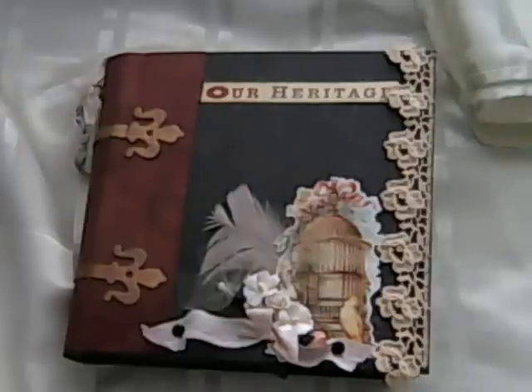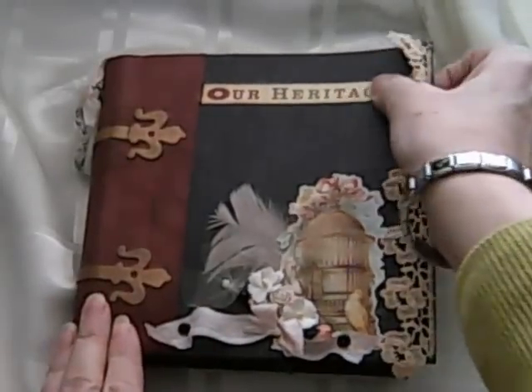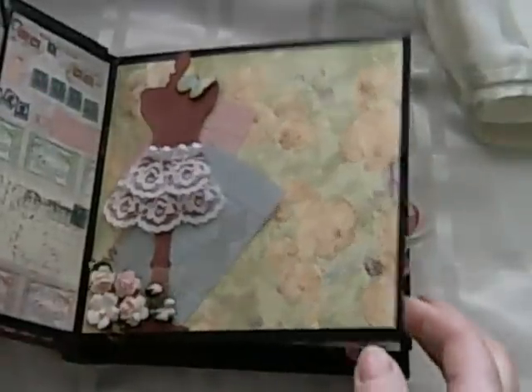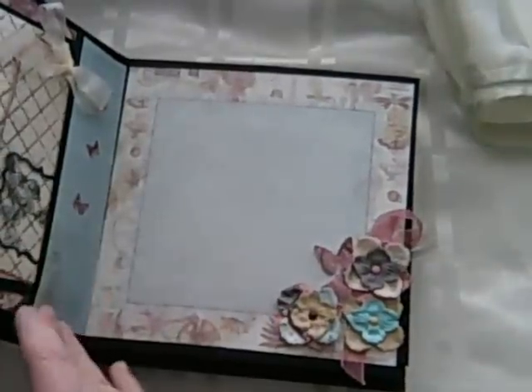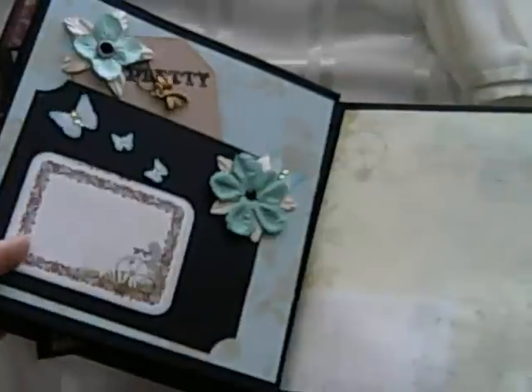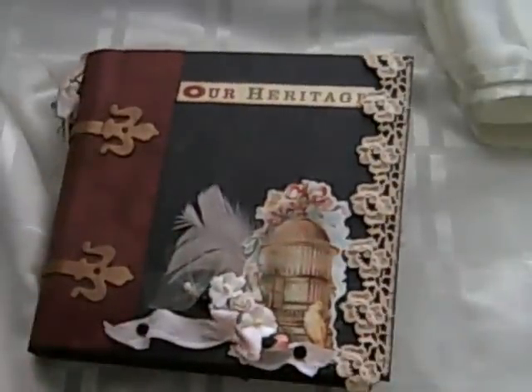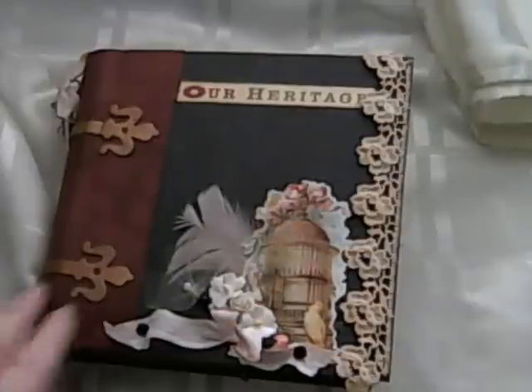Hi guys, it's Alison again. I've had a few requests for a tutorial on how I made my heritage album, so that you knew how I'd made all the pockets and the flap-out pages and things like that. So I'm going to do — well, it will be more than one video — on the construction of the album, and then obviously it's down to you to work out how you want to assemble it.